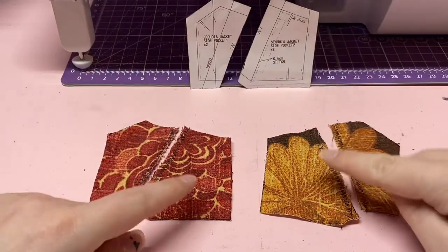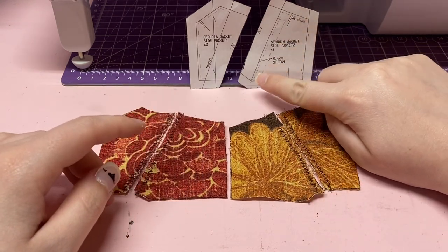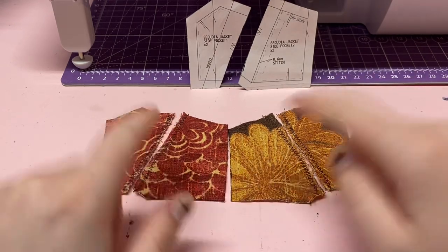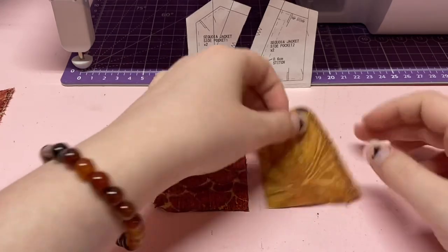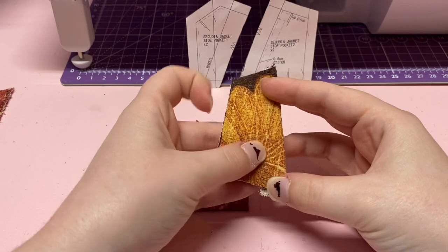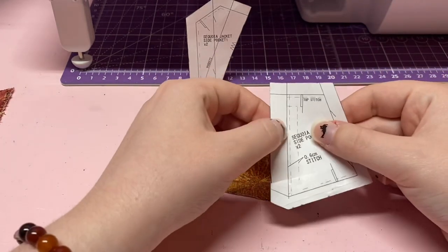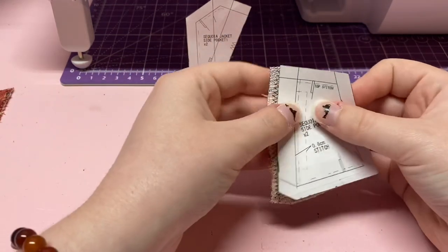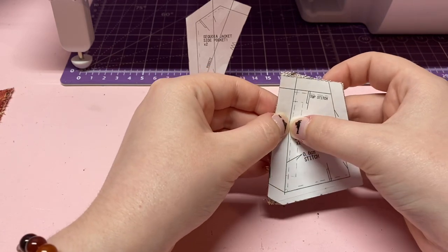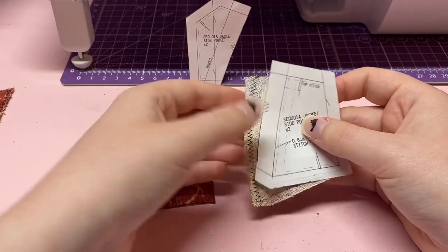Now that you've done the zigzag on the edge pieces of these pockets, we are going to do the top stitching on the big ones. Put those to the side and we're going to fold this over and top stitch it down. Fold it over to match with the seam allowance — if you need to, you can line it up with the pattern piece, poke a pin through it, take the paper off, and you'll know where to fold.